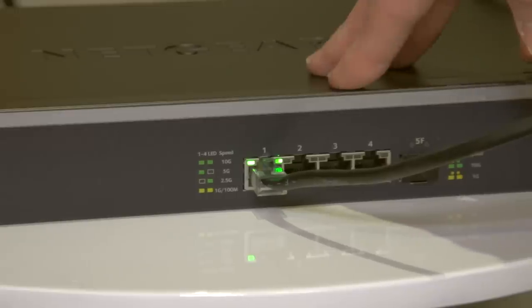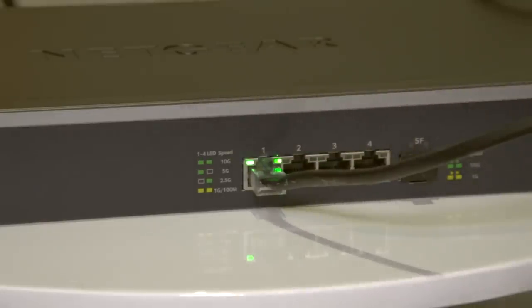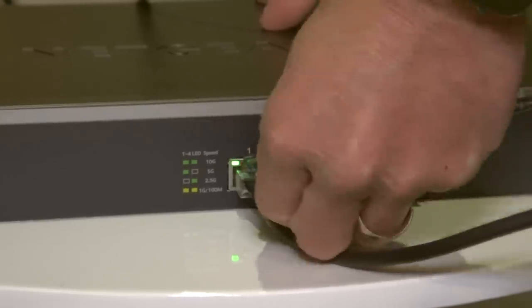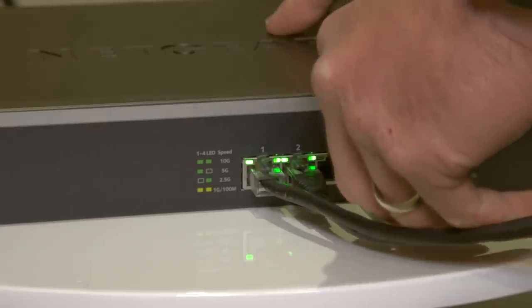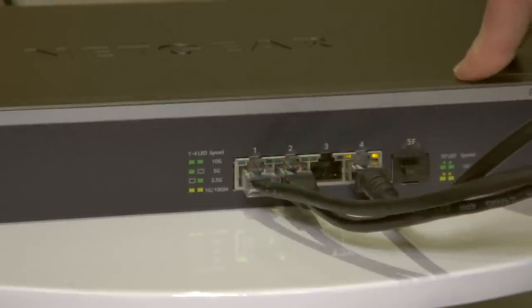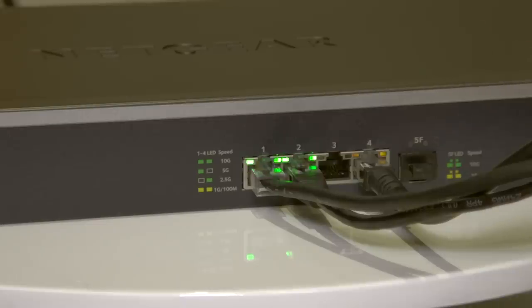Here is the network switch, and it looks like the Mac Mini is already successfully connecting at 10 gigs. With both of these green lights on, it indicates a 10 gig connection — so that's a good sign. I'm going to hook up the Mac and its Thunderbolt connector here. We should hopefully see two green lights there as well. And now we're going to connect up the rest of my network. I've got this cable plugged into my main network switch — this should be a different color because this will be gigabit. And we've got two orange lights there to indicate that we are connected via gigabit. Let's run back to the desk and start doing some network tests.